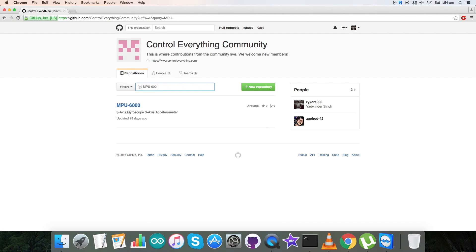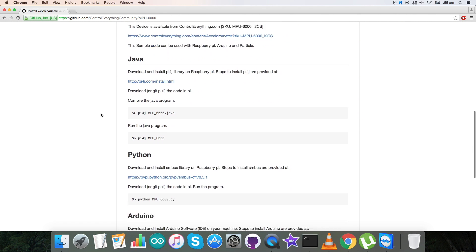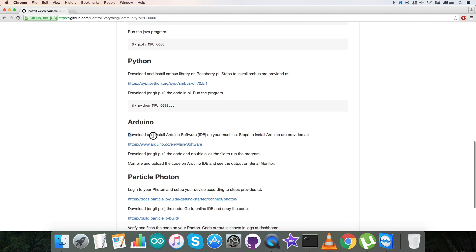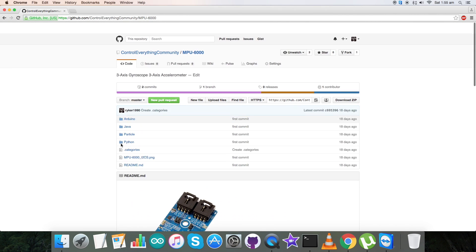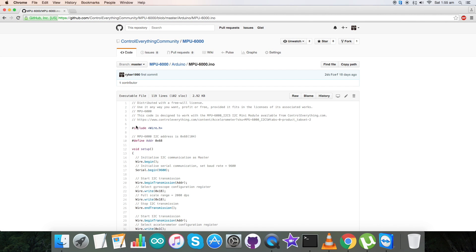We'll be interfacing this sensor with an Arduino today, and for that, Arduino code is required. Go to the Resource tab on the website — here is the Arduino code sample. Click on it and you can download it as a zip file. You can also get this code from our GitHub repository, which is the Control Everything Community.